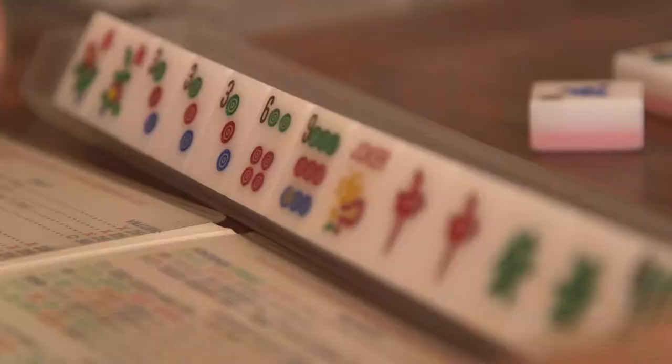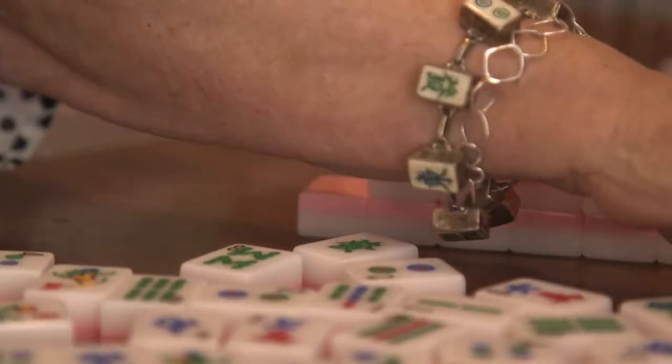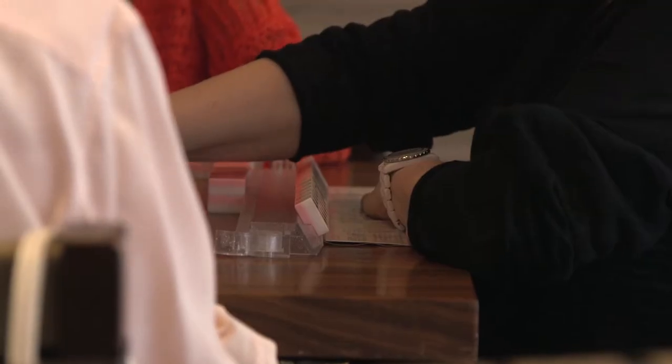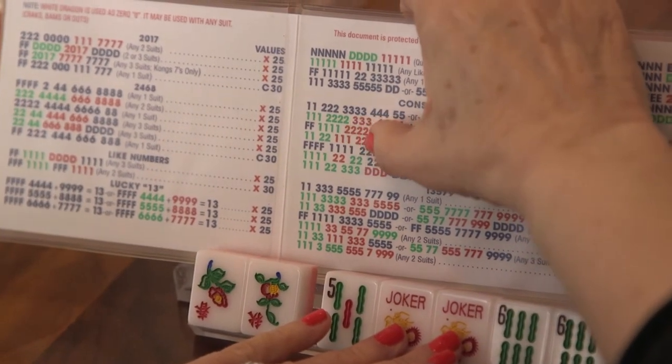We play with a thing called a mahjong card, and it has special hands that you make when you pick up those 13 tiles. And we have racks that we put those tiles on, and we have a tile called jokers — eight of them actually — that you can substitute. The characters and symbols are still there; they're the Asian symbols, but we have numbers. Our version of American mahjong has more rules, and you have very specific hands that you're striving to make.